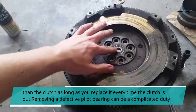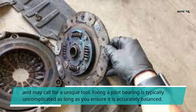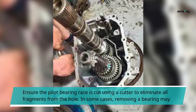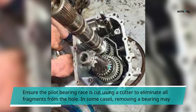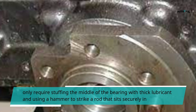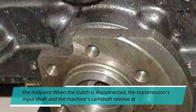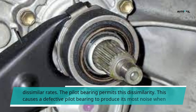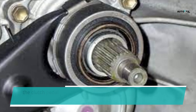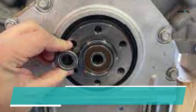Removing a defective pilot bearing can be a complicated task and may call for a unique tool. Fixing a pilot bearing is typically uncomplicated as long as you ensure it is accurately balanced. Ensure the pilot bearing race is cut using a cutter to eliminate all fragments from the hole. In some cases, removing a bearing may only require stuffing the middle of the bearing with thick lubricant and using a hammer to strike a rod that sits securely in the midpoint. The transmission's input shaft and the engine's camshaft revolve at different rates. The pilot bearing permits this difference, causing a defective pilot bearing to produce its most noise when the clutch pedal is totally depressed and the clutch itself is entirely disconnected.